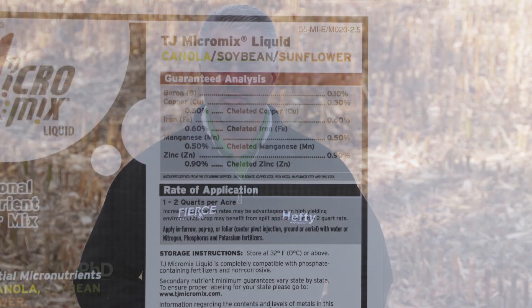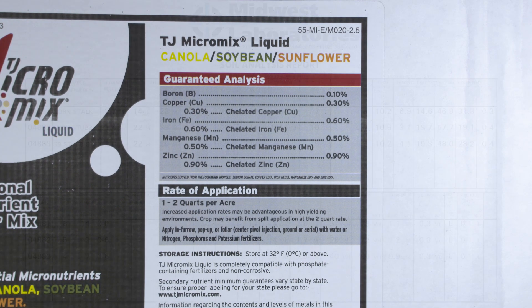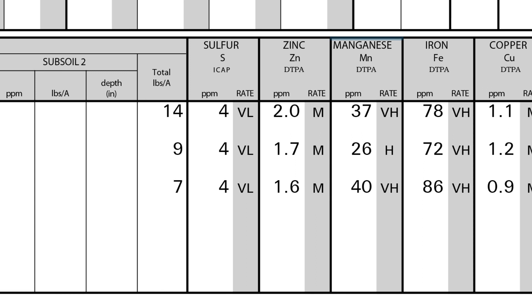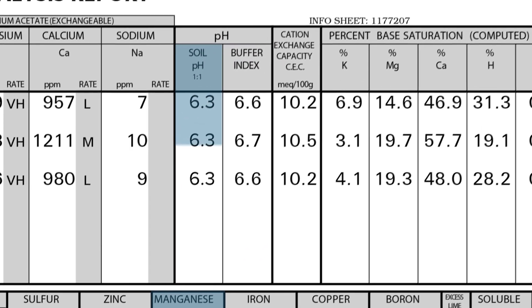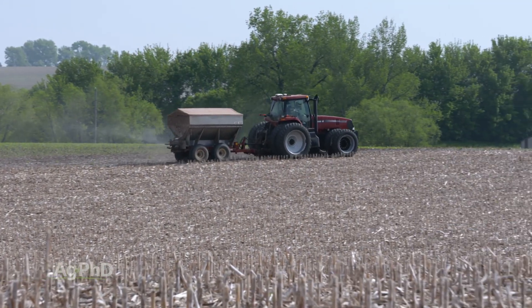Manganese chelate at planting is a good option — either by itself or blended with other nutrients. There are many micro blends people are using with the planter and that works fine. But if you're really short on manganese, consider manganese sulfate. For example, if you're targeting 20 to 40 parts per million on a Midwest Labs DTPA test and you're sitting at 5 ppm with a pH of 6.3 — where manganese should be available — that likely tells you that you simply don't have enough manganese in the soil. Manganese sulfate is a pretty inexpensive way to get a lot of manganese out there all in one shot.